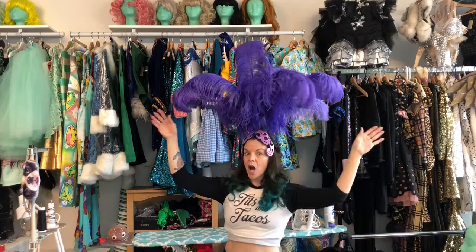Welcome to this headdress tutorial. First, we're going to start with prepping our feathers.